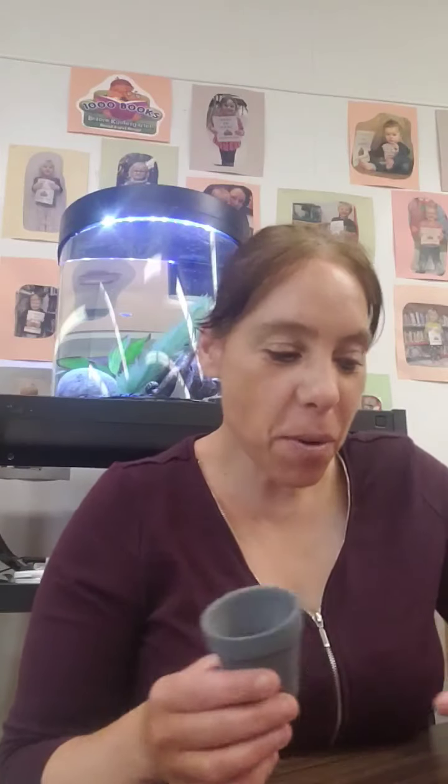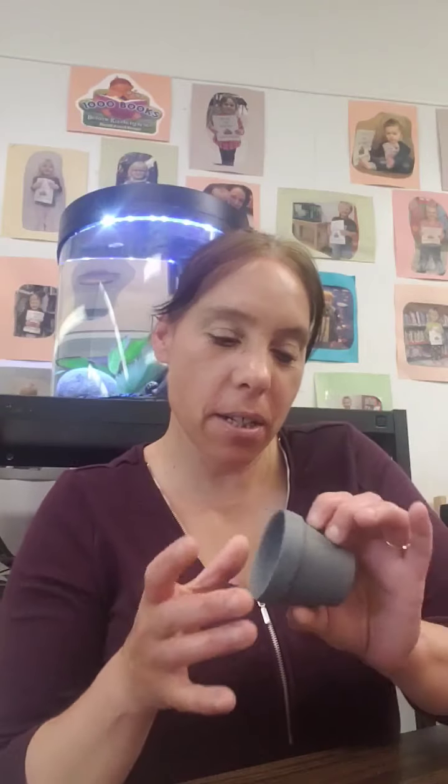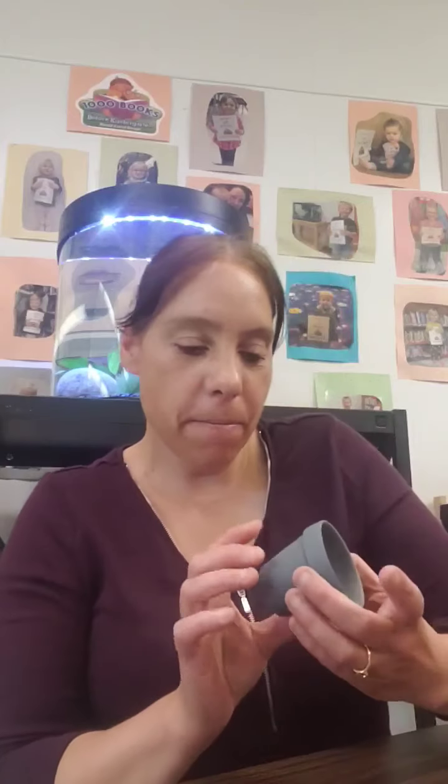Hey guys, welcome to today's Crafting with Julie. Today we're going to be making our raccoon flower pots. I have the little terracotta pot, but if you have a foam cup, that works too. I've already pre-painted mine just to be ready for this, and I've cut most of my stuff.